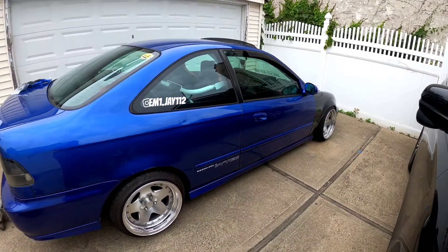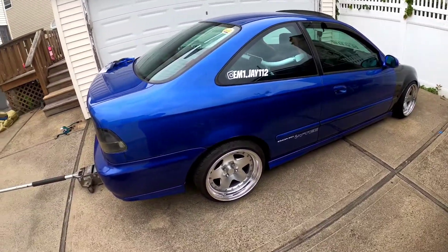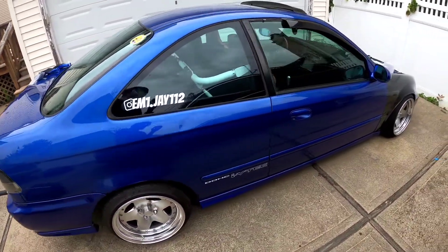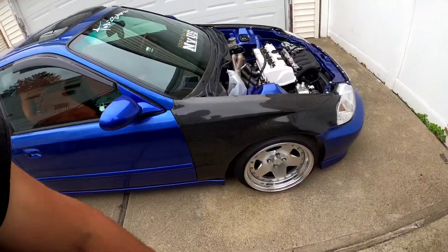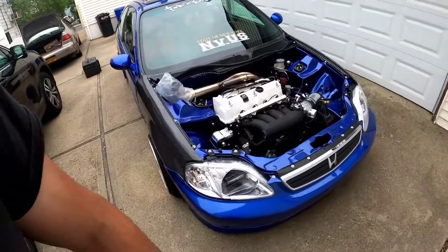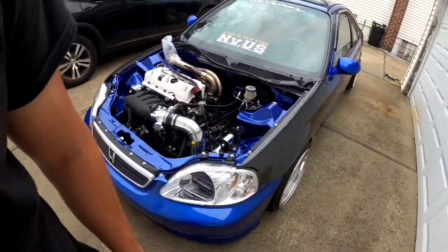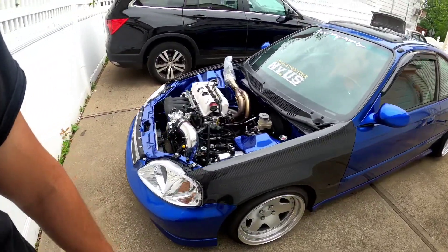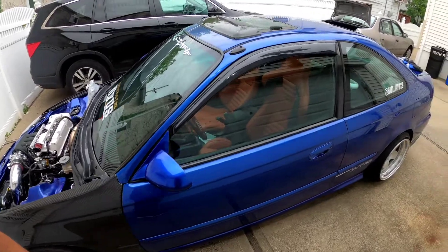Alright guys, here we are. I have the EM1. I'm kind of bored today, I have a day off. I was gonna go take the car for a drive but I really got nowhere to go, so I just came outside and thought maybe I could do some work on here.